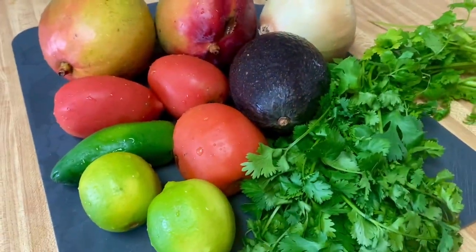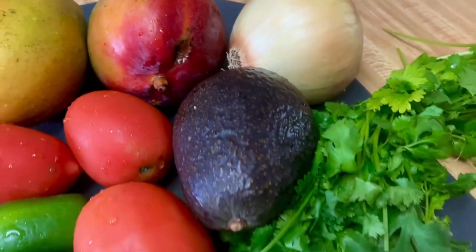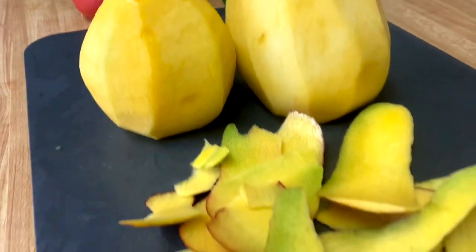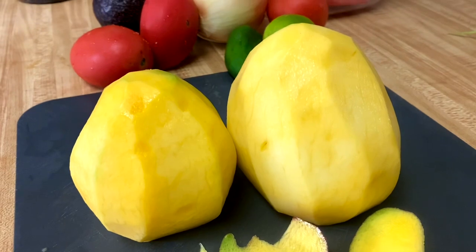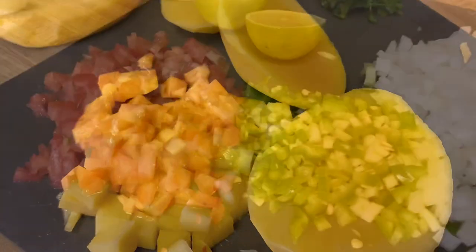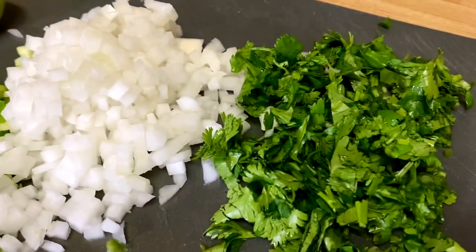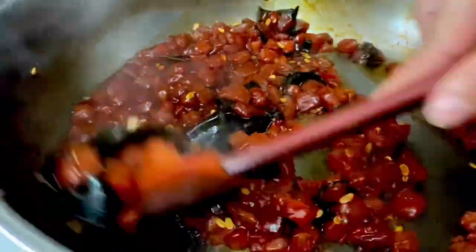While the watermelon was cooking, I went ahead and made my mango salsa. I used one jalapeño, half an onion, two tomatoes, two mangoes, some cilantro, and of course lime juice and salt to taste. This mango salsa is so delicious — you could actually just eat it with chips, like a pico de gallo. It's so good.